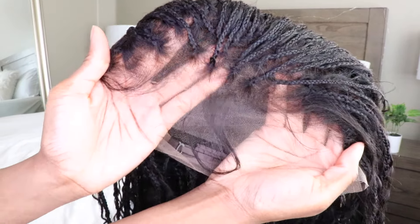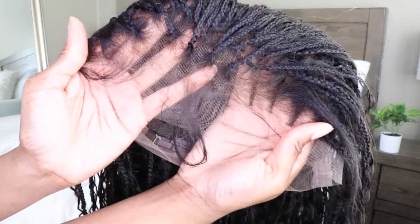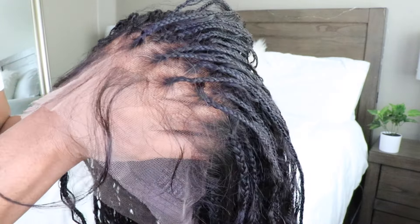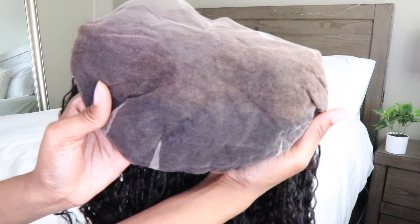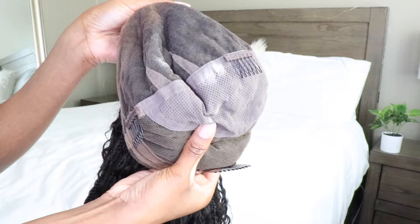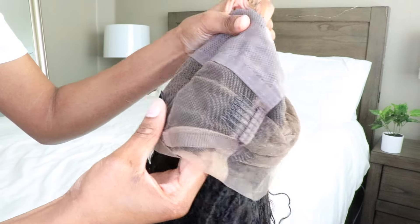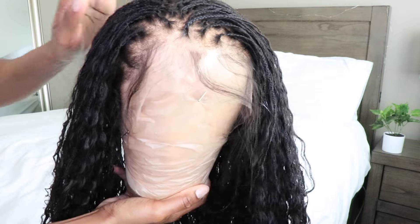I was diagnosed with chronic migraines, so I can't really get my hair braided unless I do it myself. So when I saw this braided wig, y'all know I had to get my hands on it. And get this — this wig is a full high definition, 100% human hair braided wig.